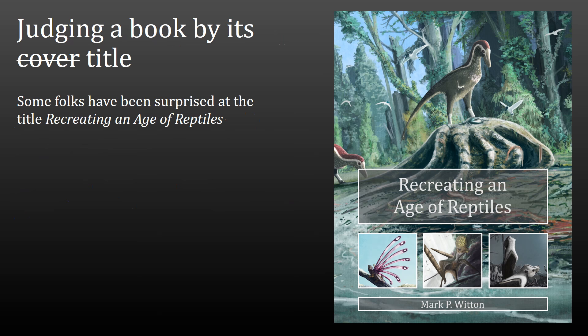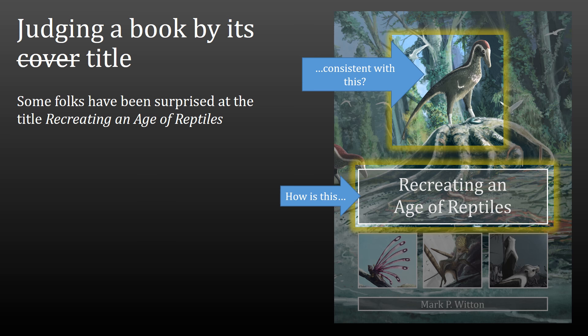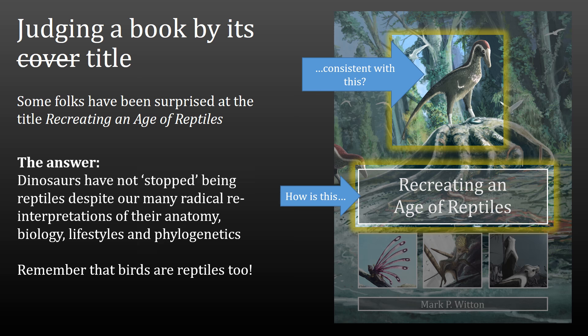I want to talk a little bit about the title, Recreating an Age of Reptiles, for several reasons. The first is to make sure that everyone's okay with the fact it's called Recreating an Age of Reptiles. I've had some confusion come up on Twitter and on the blog when I announced the title — people were saying, how can you call it that when it contains Mesozoic dinosaurs? Mesozoic dinosaurs aren't reptiles is what people have been saying. This is an archaic way of looking at these animals — we know they're far more bird-like than reptile-like now. While that's true, the fact is that they're still reptiles. We appreciate that birds are reptiles as well — they're all in the reptile branch of the tetrapod tree. So there is really no reason not to call this book Recreating an Age of Reptiles.